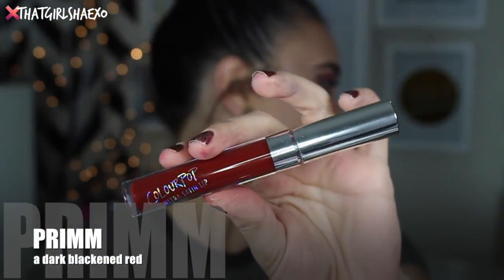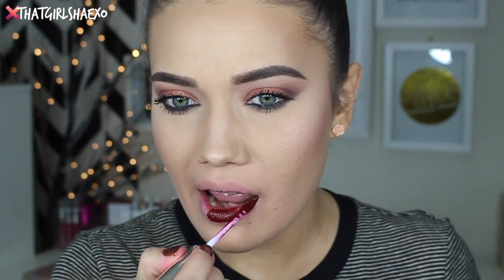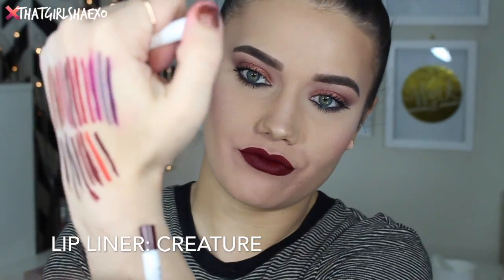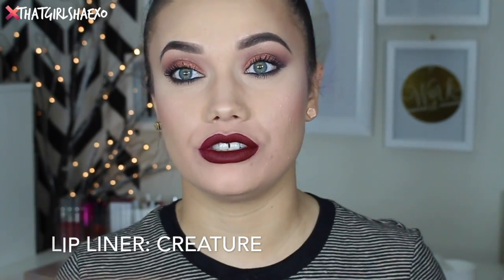The last shade is called Prim and this is described as a dark blackened red. Ladies, you know we love these colors. This just could not have ended on a better note — I love this lip color. They recommend the lip liner Creature for this one, which I'll draw again right here. Creature — they recommend this really dark one. Gorgeous, gorgeous, gorgeous.